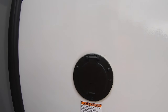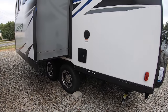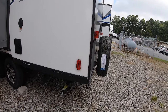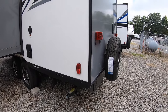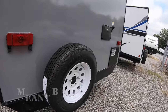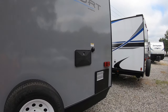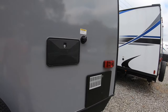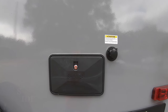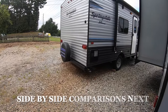Back here you have your shore power and your satellite cable connections. Another stabilizer jack. Your shower on this one is on the outside. There's your spare tire. There's your black tank flush — on the previous model it was on the door side of the unit; it was on the other side.